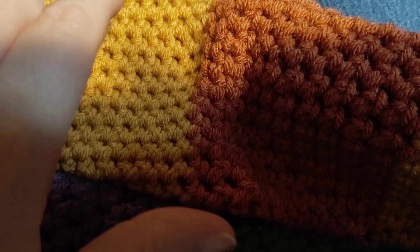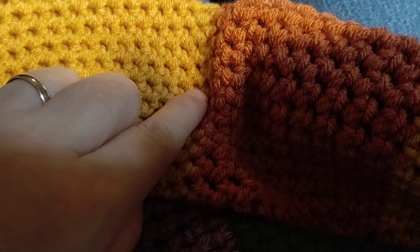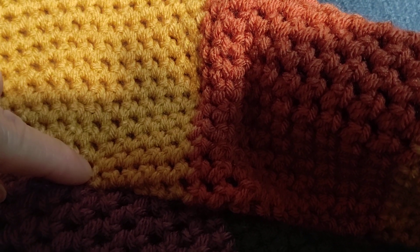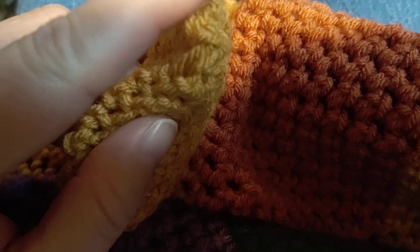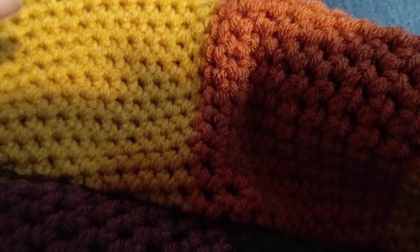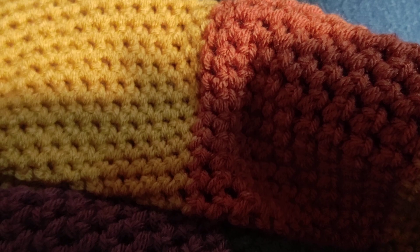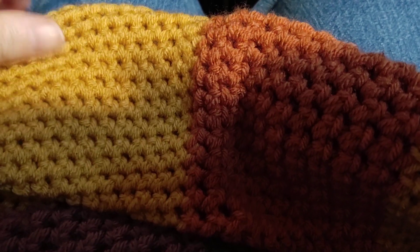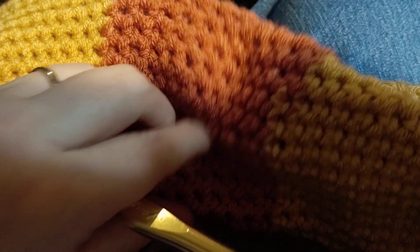Then you do 16 rows of single crochet and it will be 22 across — and actually let me correct this, it's 11 chains not 10. So it will be 22 across, then you change your needle over the ankle which is a size N hook and you continue to do the 22 stitches.